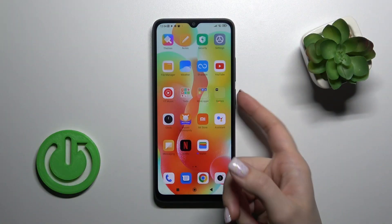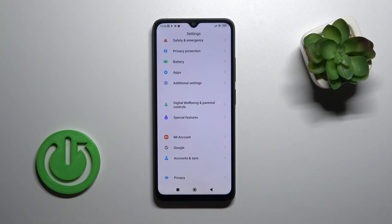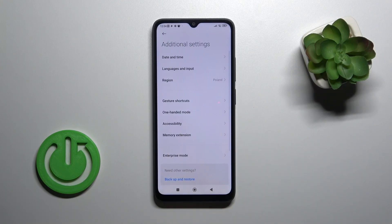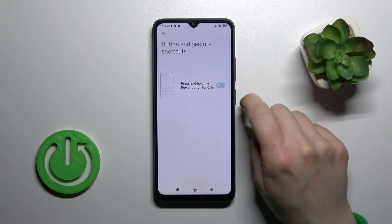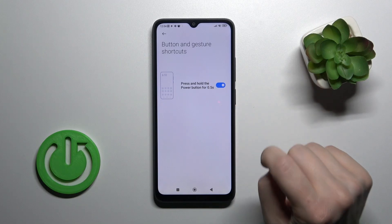If you want to use Google Assistant by pressing and holding the Power key button, you should first open the Settings application and then scroll down to Additional Settings. Then click on Gesture Shortcuts and you'll see the Launch Google Assistant section. To turn on or turn off Google Assistant from the Power key, click on the switcher.